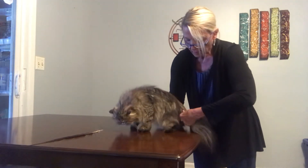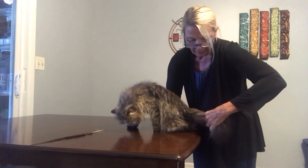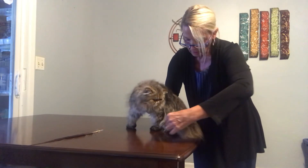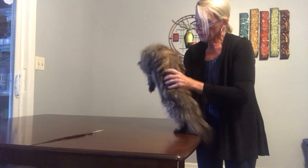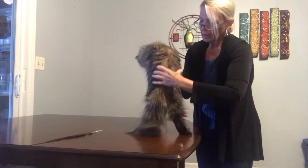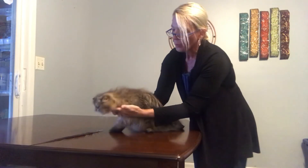You want to check the tail for any abnormalities, all the way from the base to the tip of the tail. With that broadness of the shoulders and the hips, that head sits right on those shoulders.